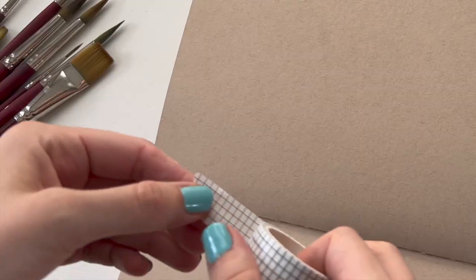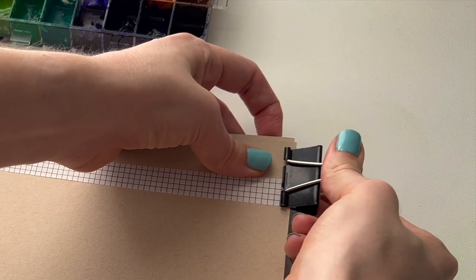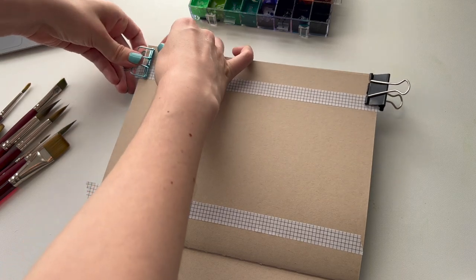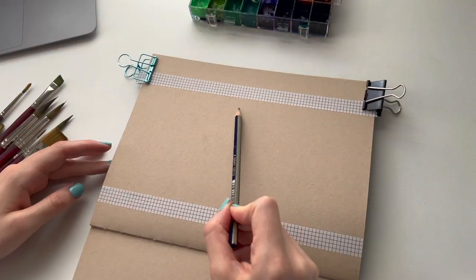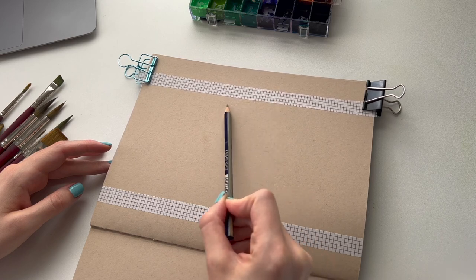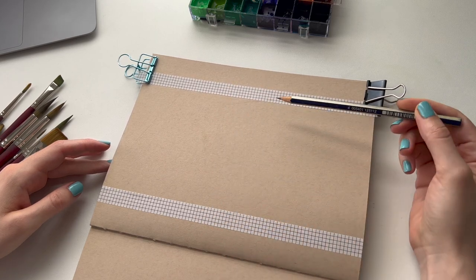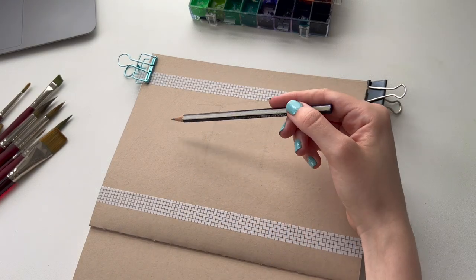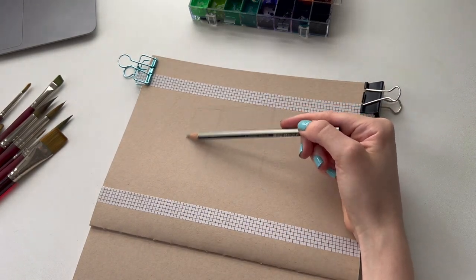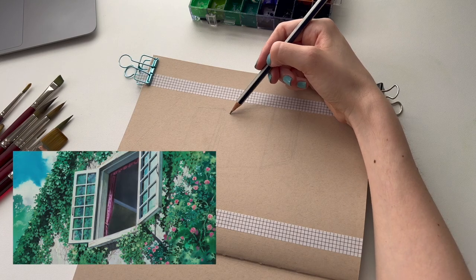I put them in this little sealable palette, which I find is really useful to have all your colors out but also for them not to be drying really quickly. I love using toned paper for gouache — it really makes the colors pop. I think this is the softcover journal from Strathmore, the toned tan mixed media paper. I'll find the link and put it down below of the exact journal I'm using in case you're interested.